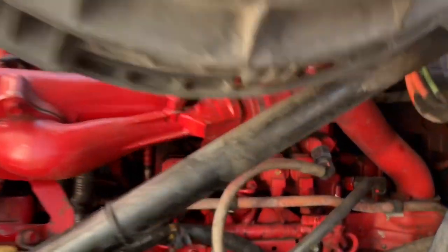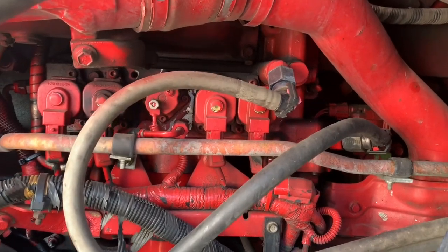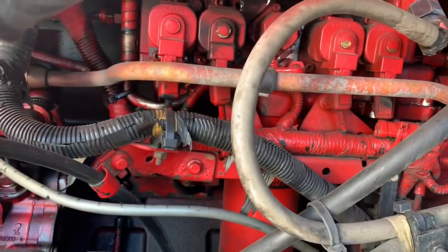We're going to do the oil pressure sensor — there are a couple of other videos online, you could probably do that yourself if you wanted to. But we're going to do it here to cover it. That sensor is located right back there on the engine block, so that's going to be some fun getting to that.